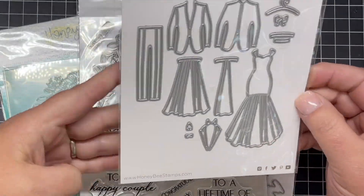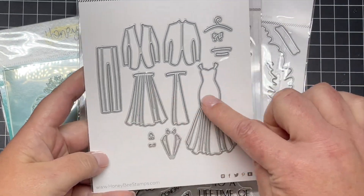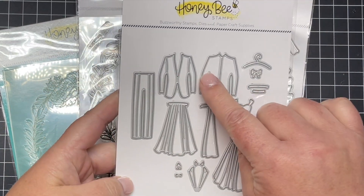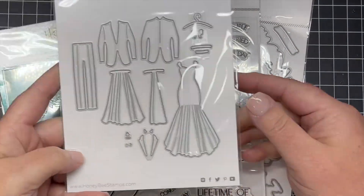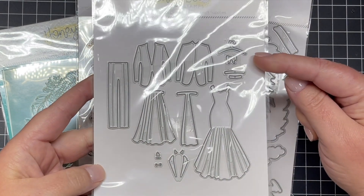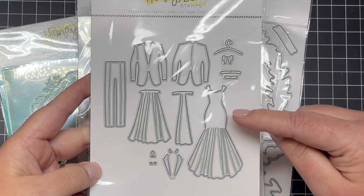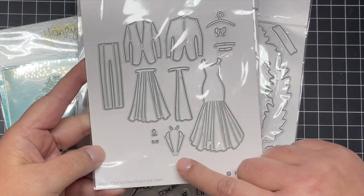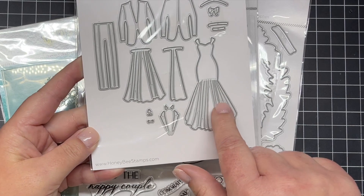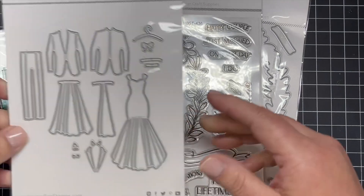Next is a fun standalone die set that coordinates with the Perfect Day stamp, dies, and stencils, and this is called Tie the Knot. As you can see, it is a layering wedding dress, a layering suit or tuxedo, and little accessories to go with both. There's a hanger, a belt, a bow that fit on the wedding dress, lapels and collar to the jacket, a little pocket and pocket square, and also a bow tie.